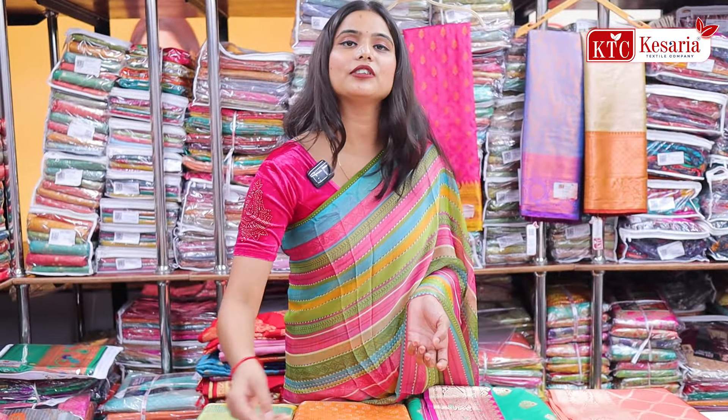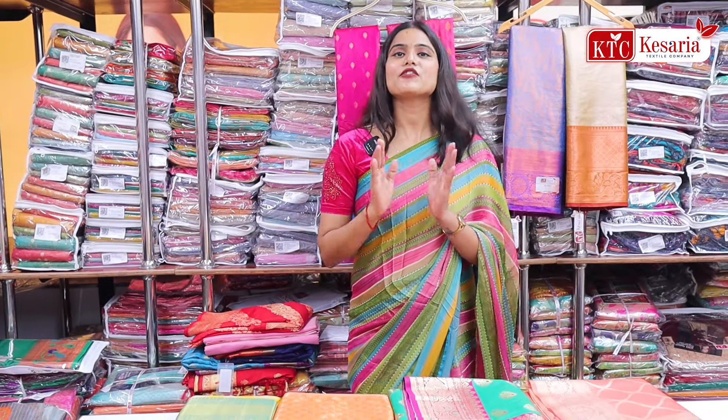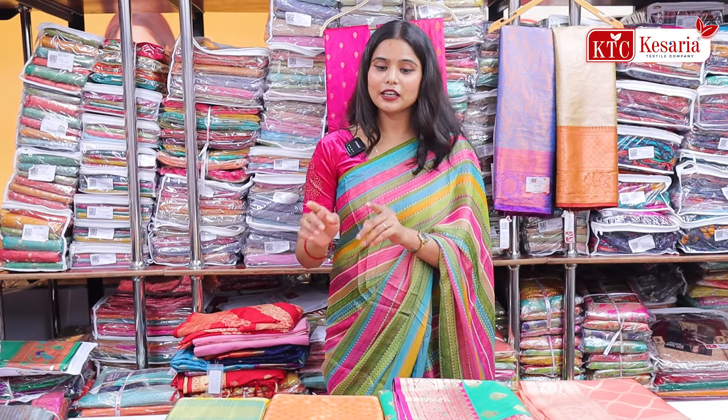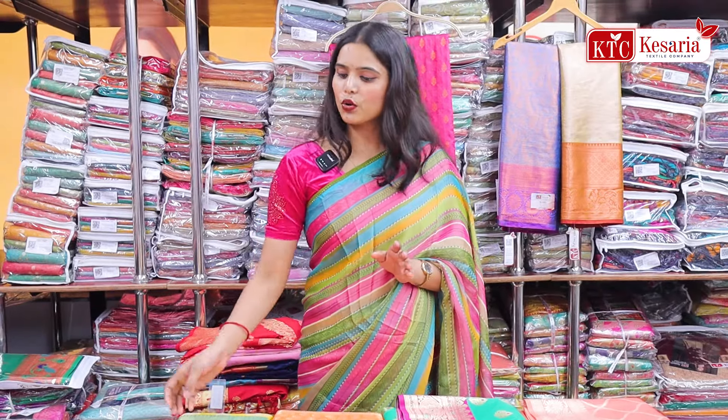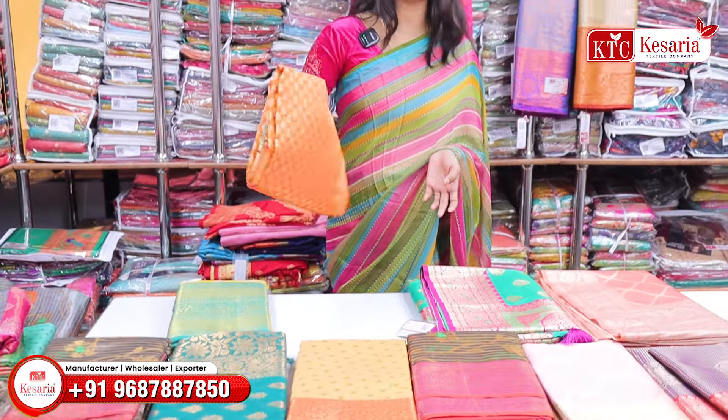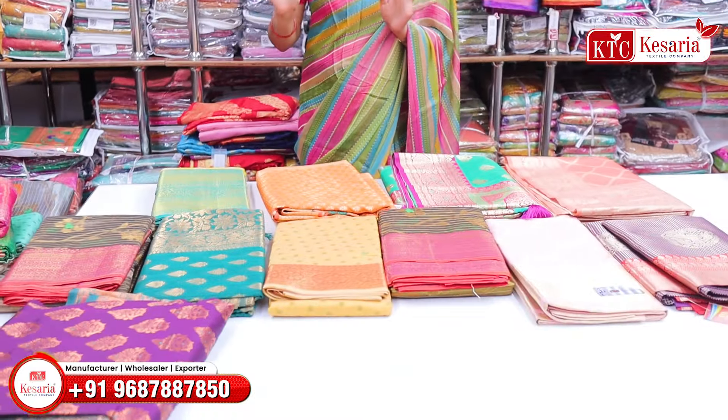If you like any other collections, if you like anything, take a screenshot. You can also see the number on the screen. You can also know the proper price, because it is a different price. There are different prices here.